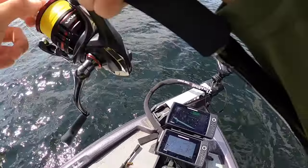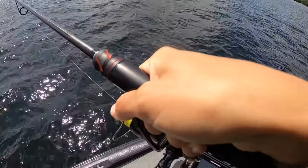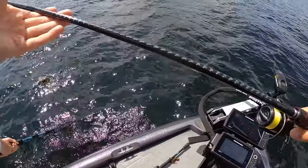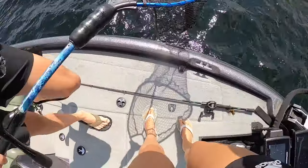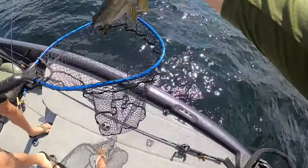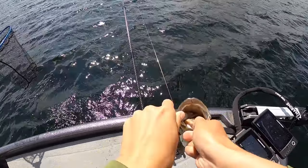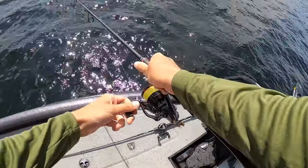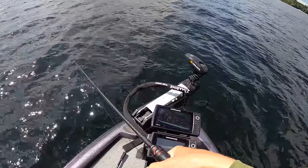Smallmouth! Swam up on the tube! Holy moly — swam up and ate the tube. That is what we like to see right there. That was really fun considering today these fish have absolutely nothing to do with us.